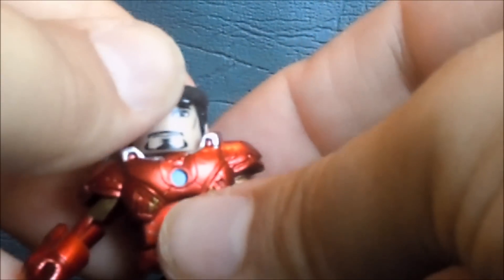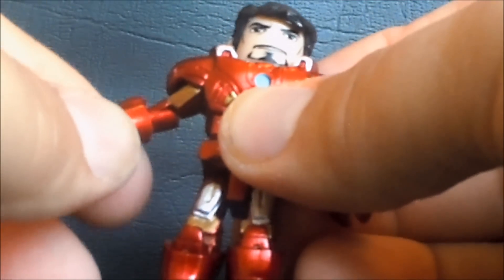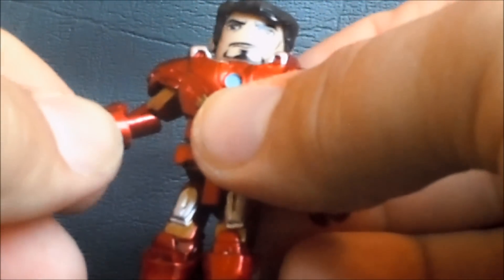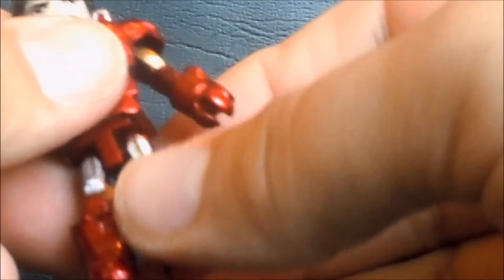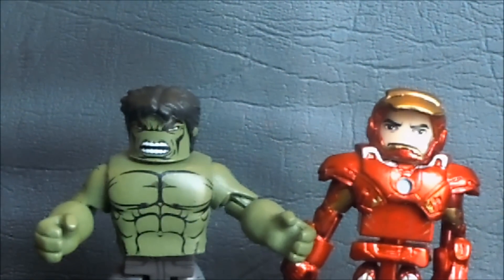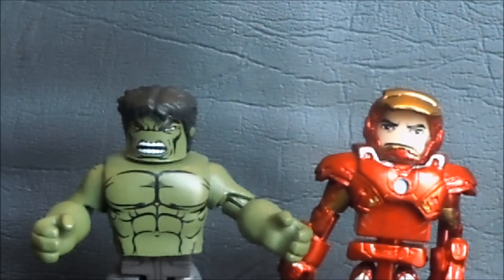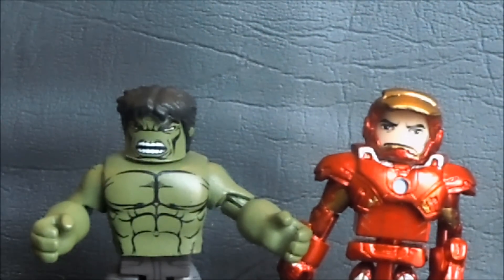Iron Man's articulation is the same as the Hulk: ball-jointed neck, ball-jointed shoulders hindered slightly by the armor, hinged elbows, rotation at the wrist, rotation at the waist, ball-jointed legs, and a bend at the knee. I am thoroughly impressed with these two little figures - they are really fantastic. So much so that it's kind of got me wanting more Minimates. I really didn't think this was something I wanted to collect.